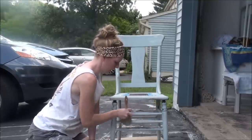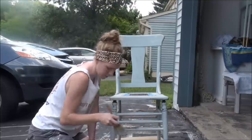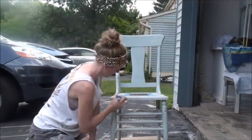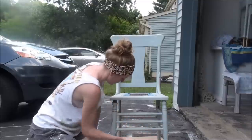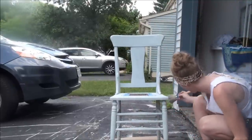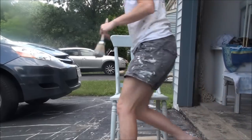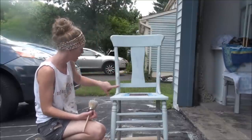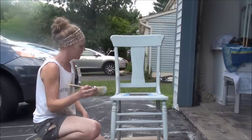These lower spindles I'm working on right now I started on yesterday when the chair was turned upside down, so I got them pretty well covered. I just missed the tops of them here when I flipped the chair over. Now my first coat is done, and I can actually go back over and start on my second coat right now. As you can see, the paint is dry — no paint rubbing off my fingers. Isn't that awesome? So I'm going to go start on my second coat now.